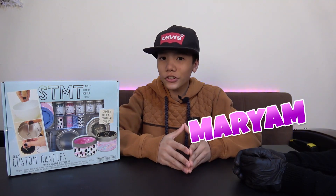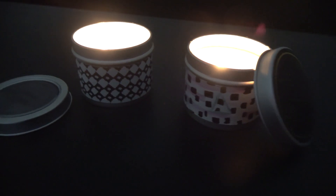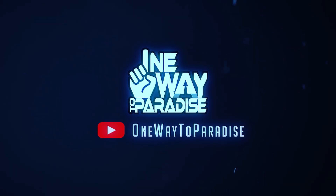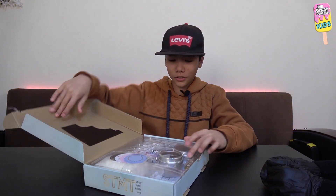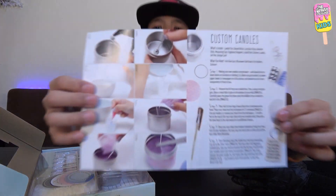Assalamualaikum warahmatullahi wabarakatuh and welcome back. In this video my sister and I will be making DIY custom candles, so let's get right into it. Let's get the instruction manual first — here it comes.